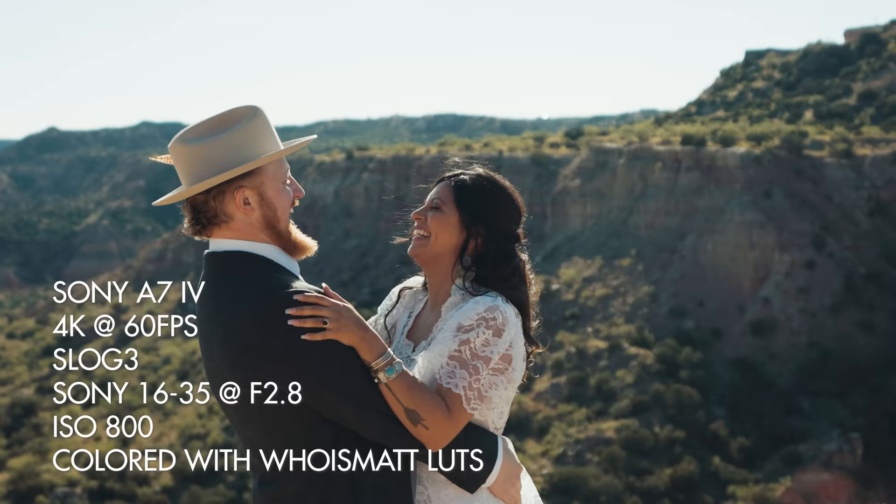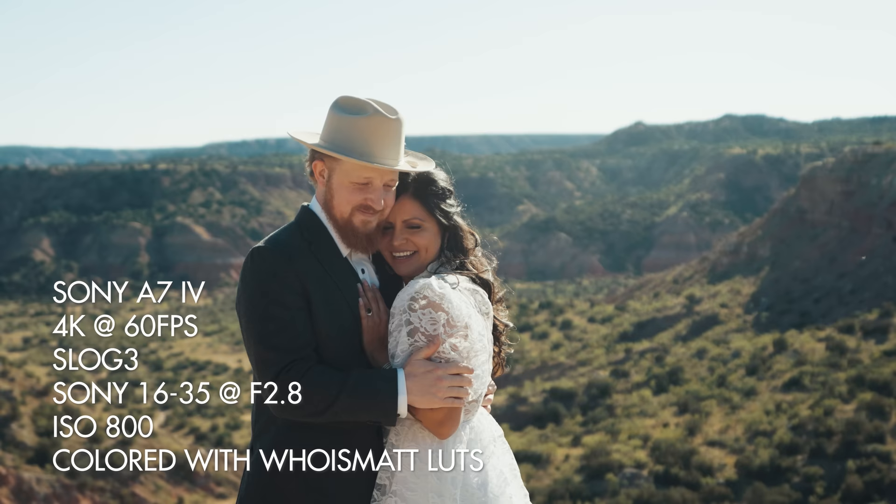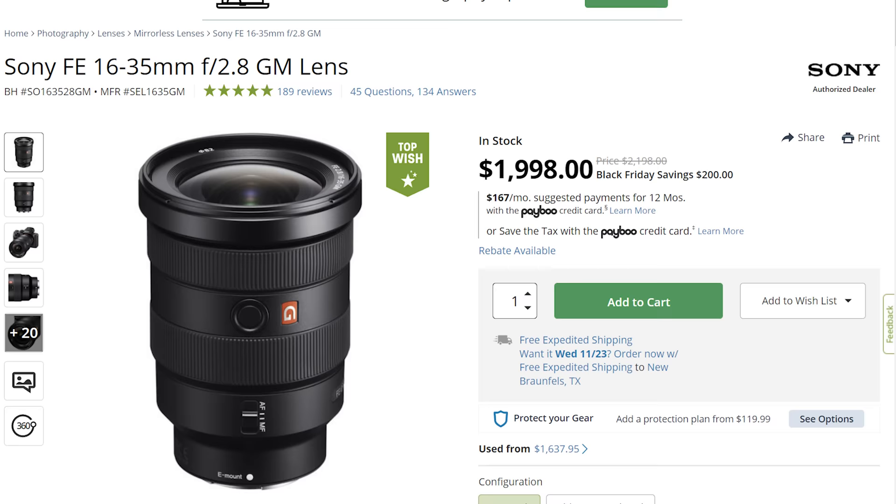If you watch my Sony A7 IV review, you'll know that camera has a 1.5 times crop when filming in 4K 60. To compensate, I recommend using a wider lens like a 16 to 35mm, which with that crop will essentially turn into a 24 to 52.5mm. I would recommend doing the same with the FX30. This doesn't mean you necessarily need to purchase a 16-35mm — the f/2.8 version of that lens costs more than the cost of this camera — but you do need to be more creative with your lens choices.